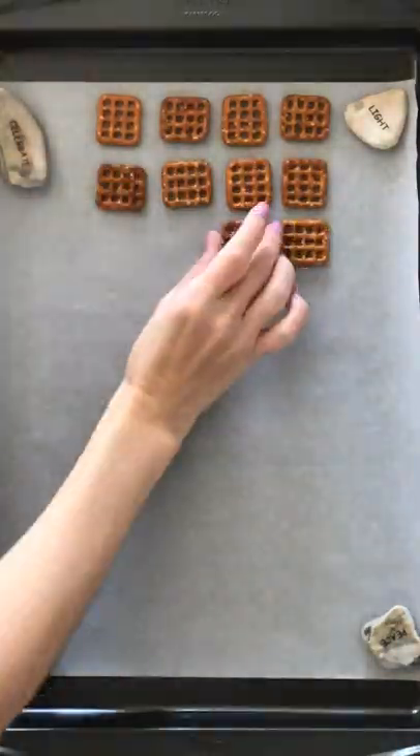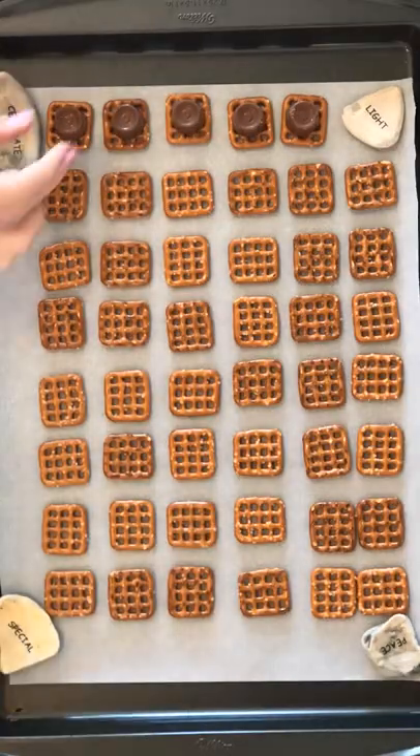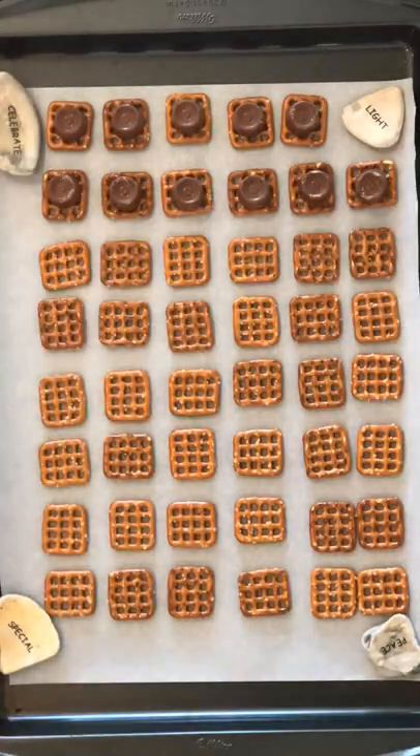Evenly space pretzels on top of wax paper on a baking sheet. Unwrap and add a rollo to the middle of each pretzel square. Bake for two to five minutes at 200 degrees, watching carefully.